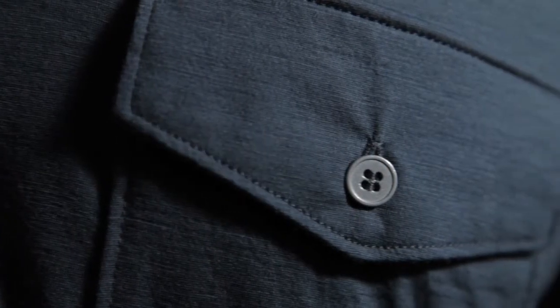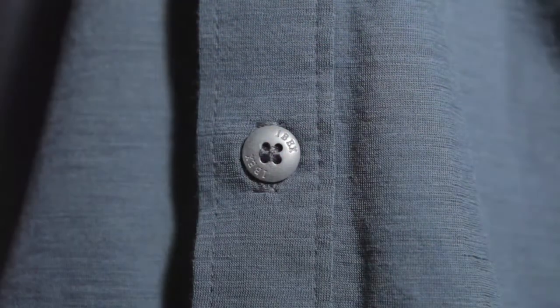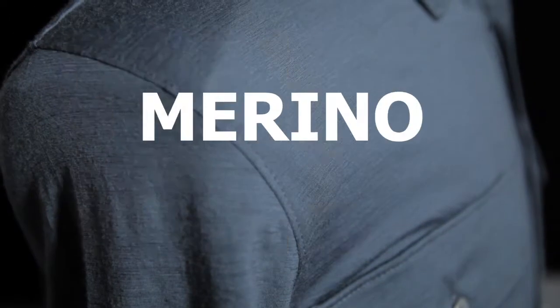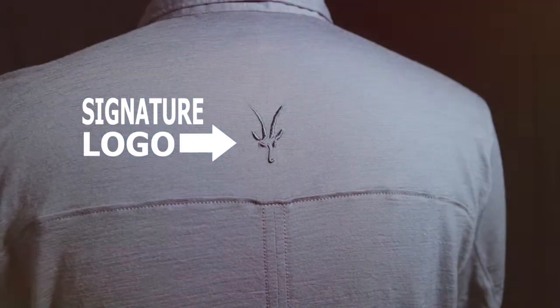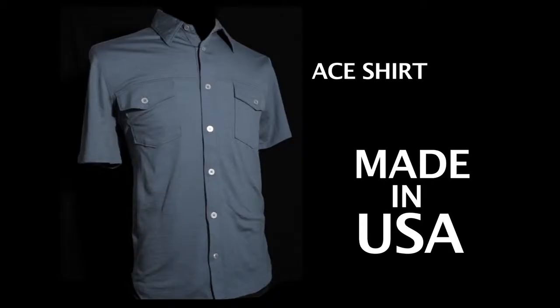The Ace shirt does it all. It features dual chest pockets with button flaps, metal buttons down the front of the shirt. It's constructed of a fine 18.5 micron New Zealand green wool, and it features her signature logo on the back center yoke. This is the art of wool — this is the Ace shirt.